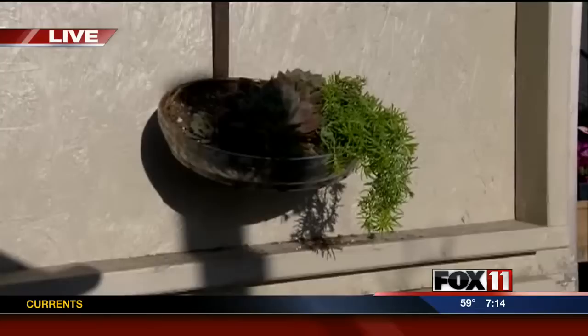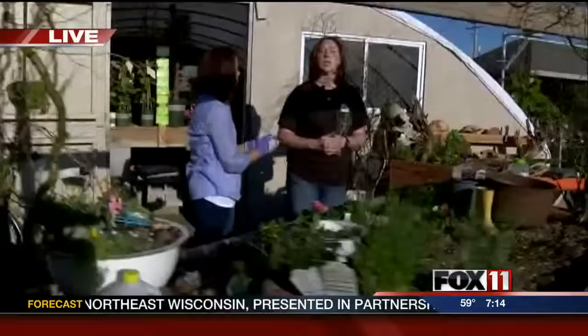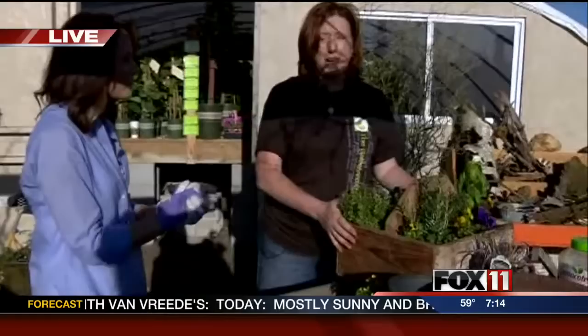This is Erica Smith and she's so talented. You have some tips for repurposing planters, right? People have gotten into the repurposing and recycling, and they find that one thing they absolutely love, but then they're too scared to plant it up for fear of it being destroyed after a season.